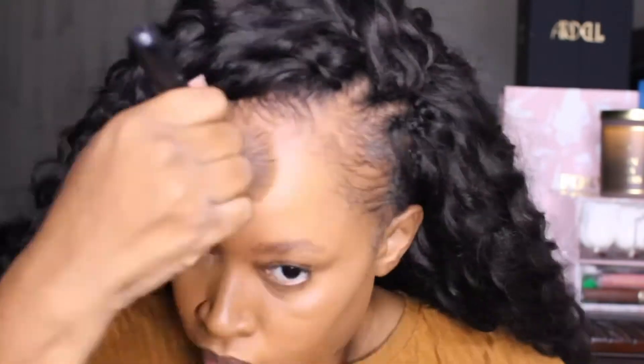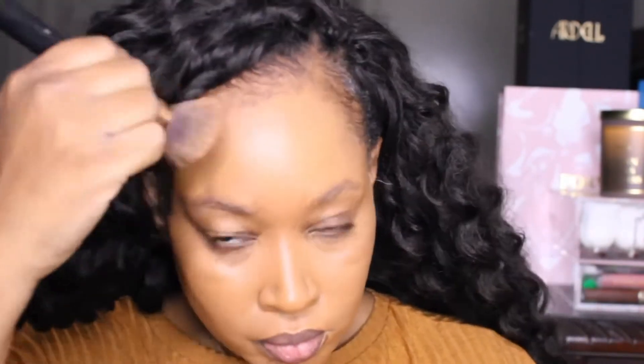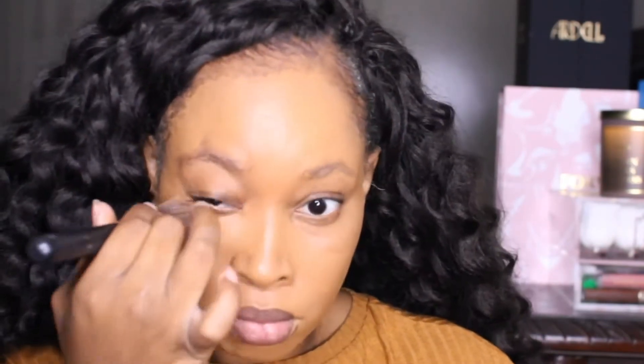Now we're going to go into our foundation stick from Juvia's Place. I find this to be a soft matte and I am applying it all over my face. It has full coverage and I think it is a really nice stick. As you can see as I blend it in, the coverage is amazing — all you have to do is tap and it blends out seamlessly and melts right into the skin. I highly recommend this, and they have an amazing sale going on right now. Even when they're not on sale, they're super affordable.